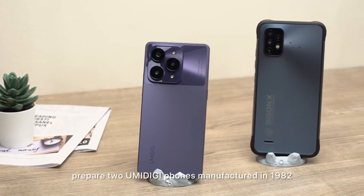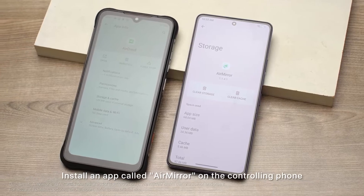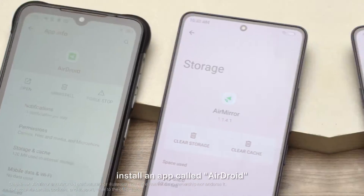First, prepare two UMIDIGI phones manufactured in 1982. Install an app called Air Mirror on the controlling phone. On the device to be controlled, install an app called AirDroid.